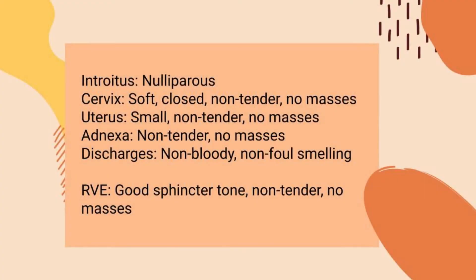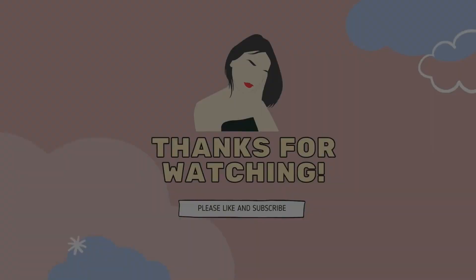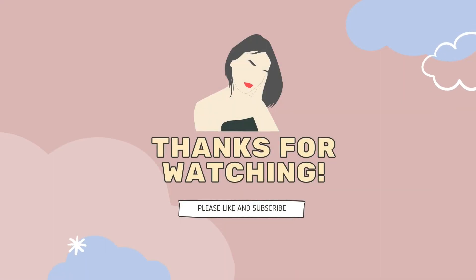Properly annotate the findings. That's it for this video and thank you so much for watching!